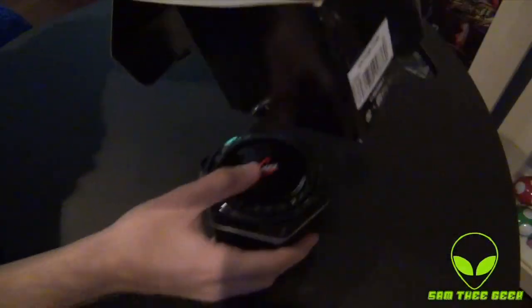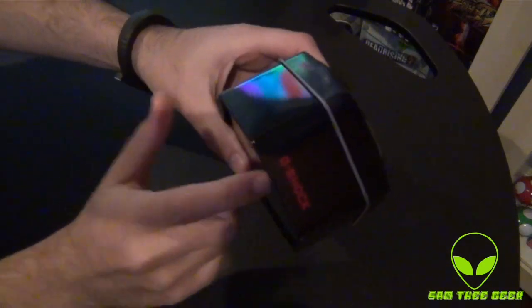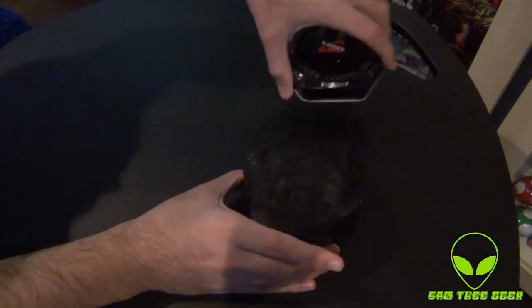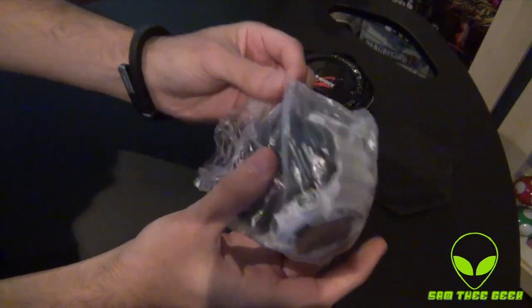Nothing else in this carton box. We have an awesome-looking tin can. Let's open that baby up.